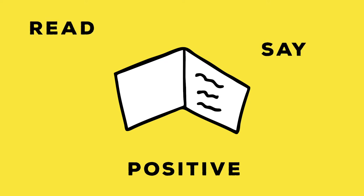Letters or cards from your friends and/or family. You could make yourself a card with positive coping statements which you can read or say to yourself.